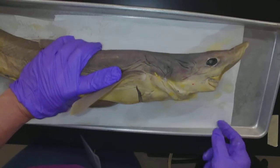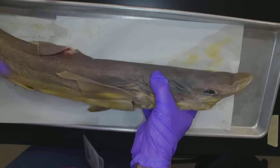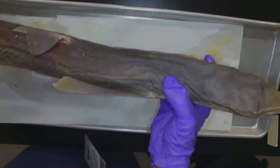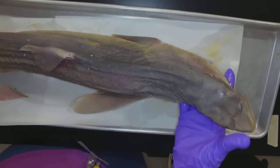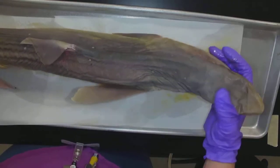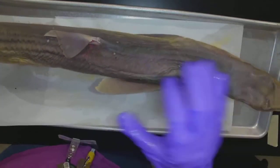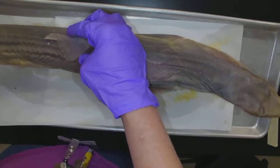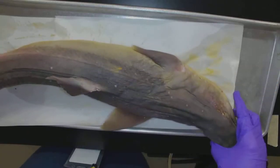Here we are with the dogfish, Chondrichthyes. This is a type of shark. He does not look the most beautiful as he did in life, because he has been preserved so that we can look at him and learn from him. They're much neater in life, but we can still see all the structures, and that's what this is all about.